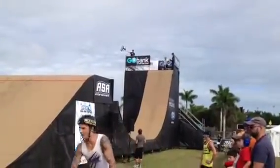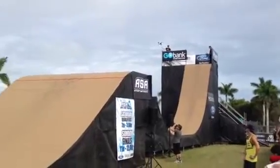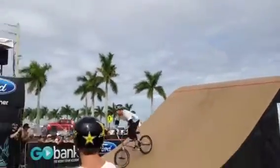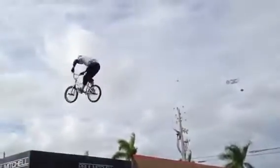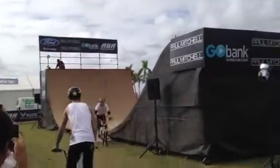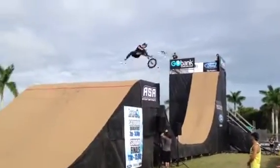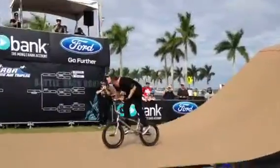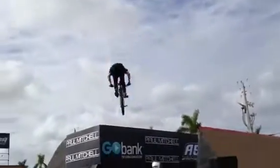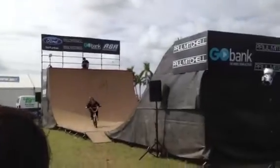And here comes Ryan Nyquist for run number two. Let him hear you, MIA! Suicide no-hinder. Backflip. Whoa! Superman to bar spin. 540 bar spin — classic. Let him hear you, MIA! Nose dip 360 tail whip. 360 double bar spin. Boost in an air.